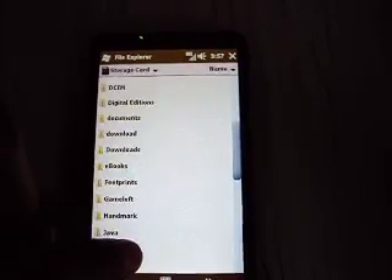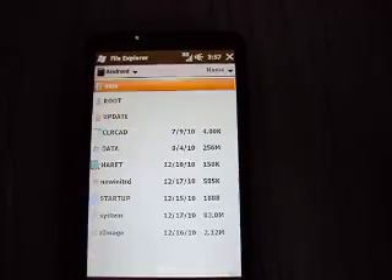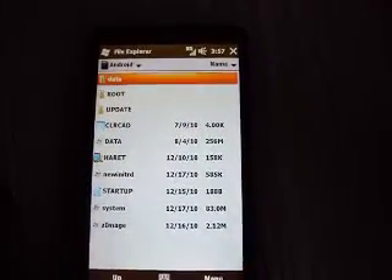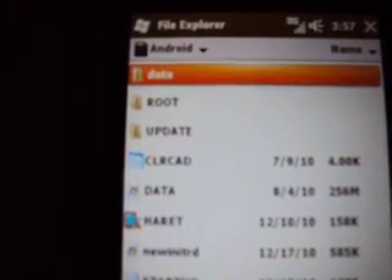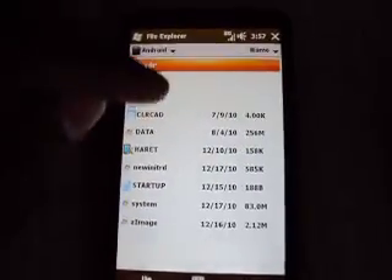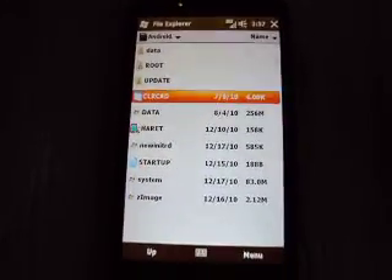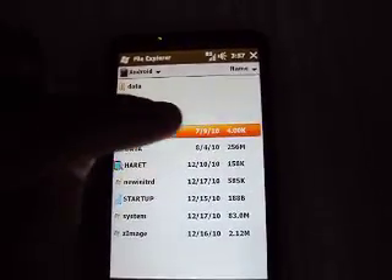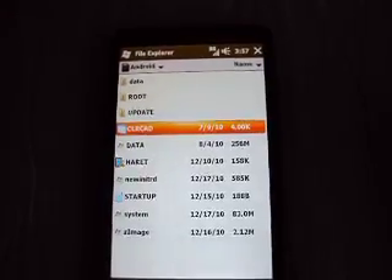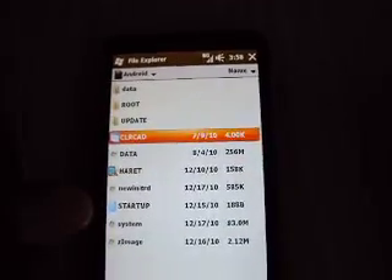So now you're going to go into the Android folder. You're going to click on CLR — that's C-L-R. People say that is just for sound, to enable sound to work. So you press it — nothing is supposed to happen, nothing pops up. But you press it.